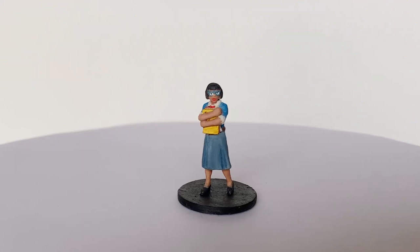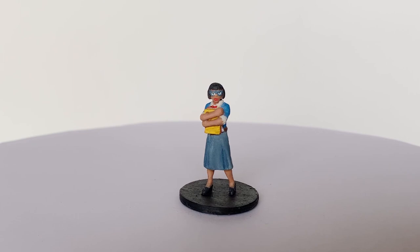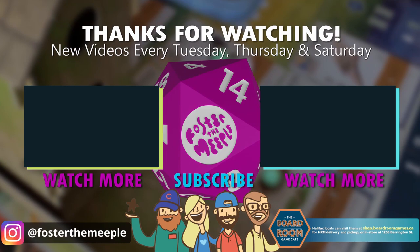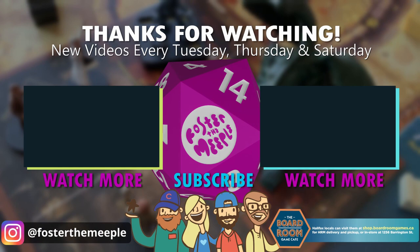And here's the final result. I did go in and boost the blue of the skirt to make it a little bit more vibrant with more tonal variety, and added some purple to the belt to give a bit of separation between the top and bottom. That's it for this week — thanks for watching! If you like what you saw, consider subscribing, liking the video, and watching some more of our content. We post frequently at Foster the Meeple on Instagram. Remember to support your local game store — for us in Halifax that's the Boardroom Game Cafe, where I bought both this game and the primer at a great price. We'll see you next time, everyone.